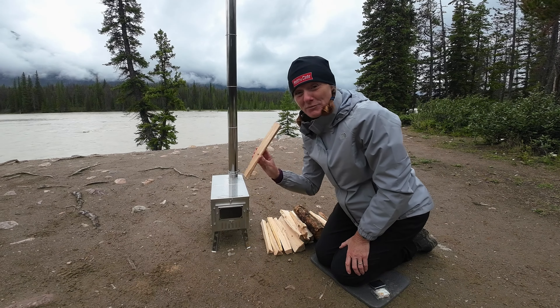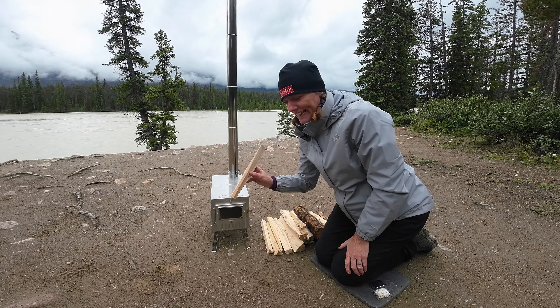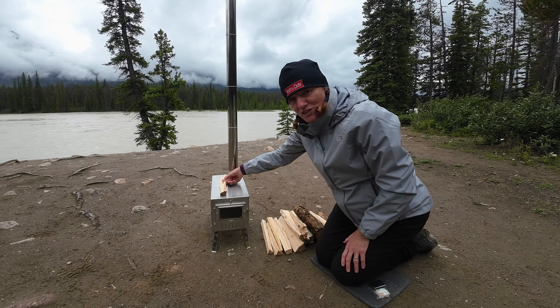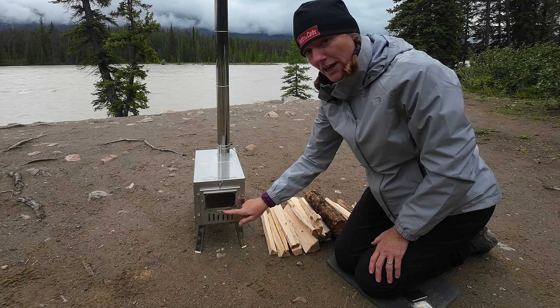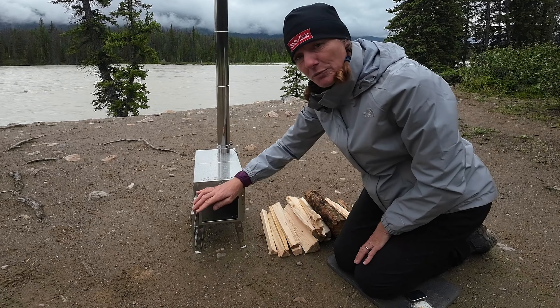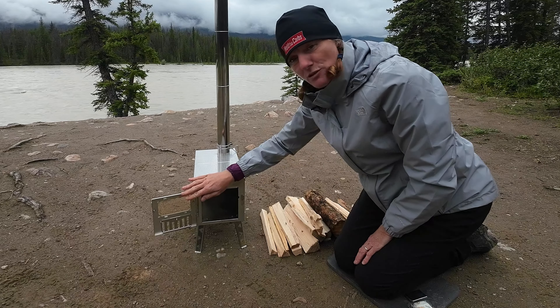I've already prepared some wood — these pieces are around about 12 inches in length, or about a foot, which seems about right for this particular wood stove. I'm going to start by opening the damper, opening the air vent on the front, and then I'm going to put a bed of wood into the stove and get some fire in there.